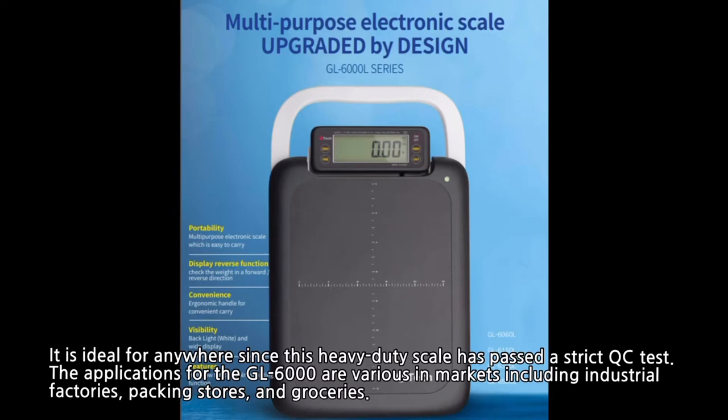There are various applications for the GL6000 in markets, including industrial factories, packing stores, and groceries.